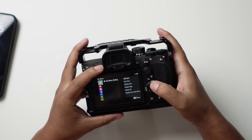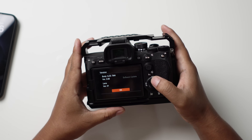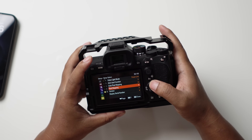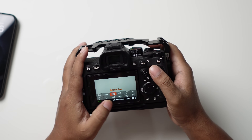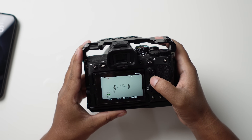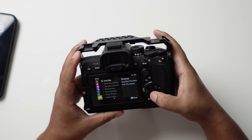Let me go to the firmware version to confirm — yes, we are on version 3.0 now. I have no idea what the changes are in this update. Let me check the quick shortcuts — nothing changed there either, same as the previous version. I honestly didn't find anything new that Sony added.